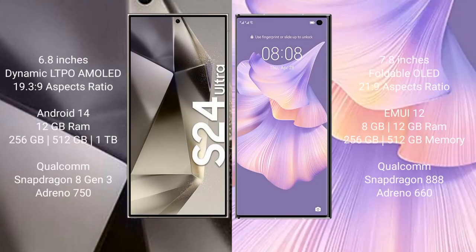Samsung Galaxy S24 Ultra comes with a 6.8-inch Dynamic LTPO AMOLED display with an aspect ratio of 19.3:9. Huawei Mate XS2 comes with a 7.8-inch foldable OLED display with an aspect ratio of 21:9. Samsung Galaxy S24 Ultra runs on Android 14.